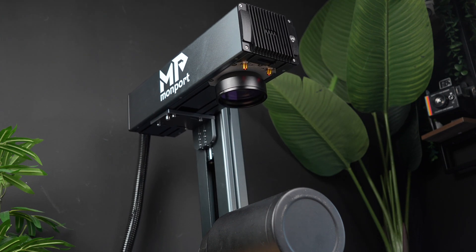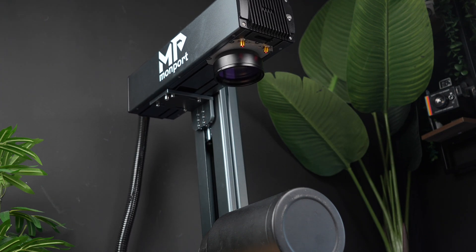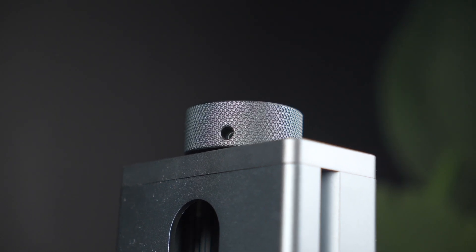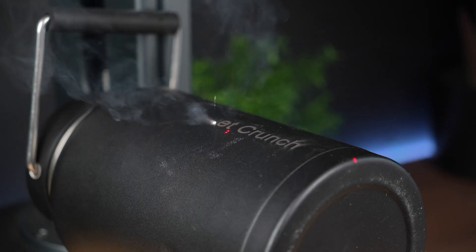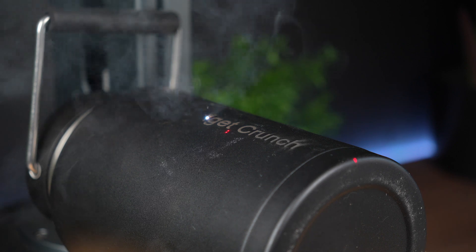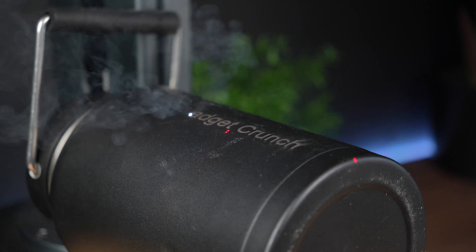That's a pretty significant advantage when working with intricate designs that require high accuracy. Once the machine is powered up and ready to go, using the autofocus is as easy as pressing a button. The system detects the surface of your material, then moves the laser head up and down to achieve the ideal focus point — right where the beam needs to be for the sharpest, most precise engraving.